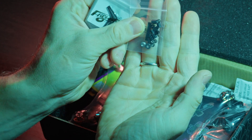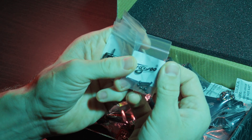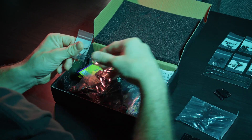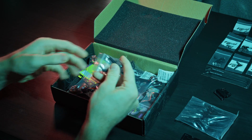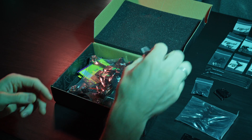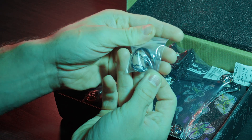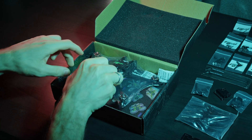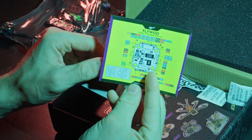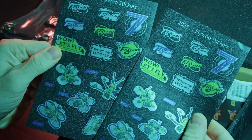Hello friends! Today we are reviewing the Flywoo Explorer LR4. As you can see it comes with quite a lot of accessories. In addition to the drone there are arm supports, spare 3D printed parts such as an ELRS antenna mount, an O4 Pro antenna mount, an O4 Pro camera guard, two sets of propellers, a spare anti-slip sticker for attaching the battery, a set of spare standoffs and screws, as well as a bunch of stickers.